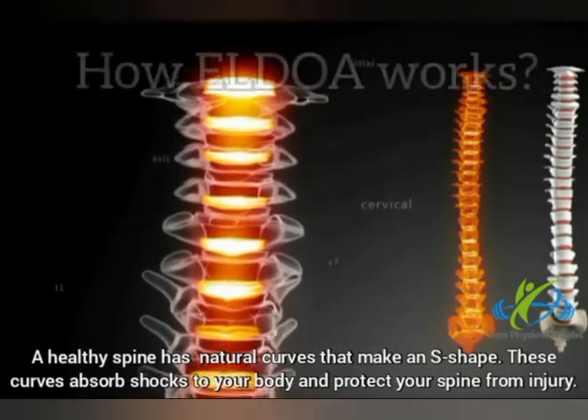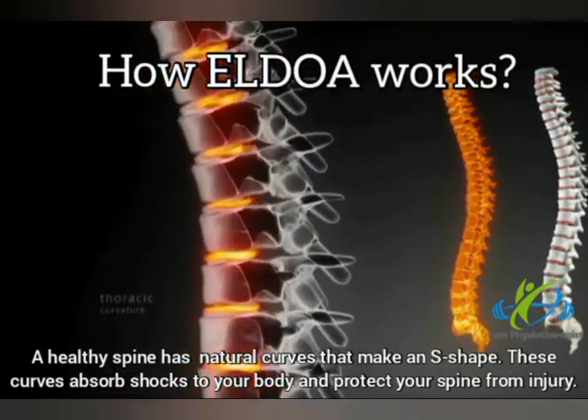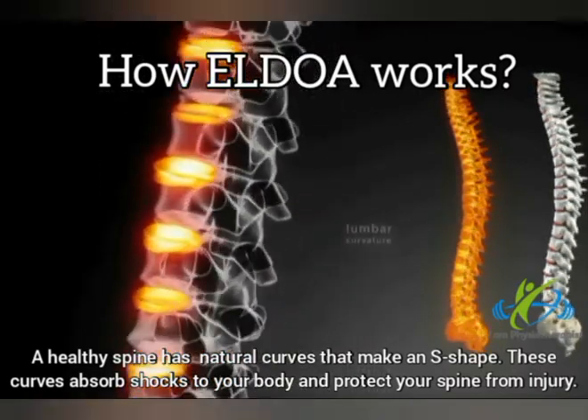A healthy spine has natural curves that make an S shape. These curves absorb shocks to your body and protect your spine from injury.